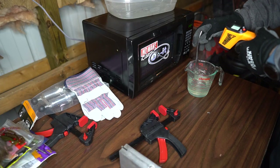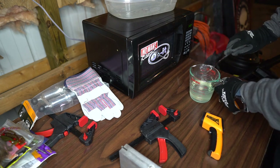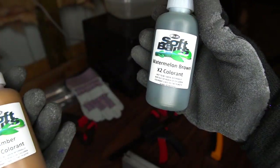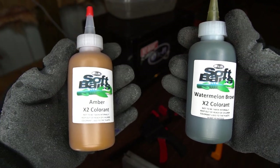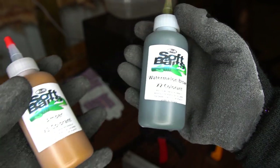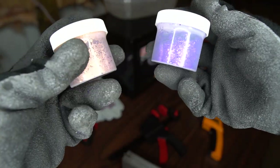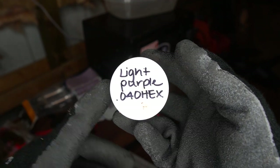We're at 359 degrees, so this is where we're going to add our colorant and glitters. The colorants I'm going to be using are Do-It Soft Baits colorant — Amber X2 and watermelon brown. We're going to start with the amber, about 15 drops. See how it looks and then we might add some watermelon brown to give it a little bit more of a greenish base. I'm using size 0.4 hex flake. This light purple actually bleeds through a lot, so you don't want to add too much of the purple flake.